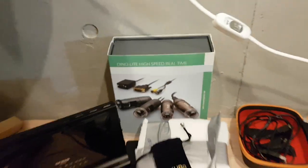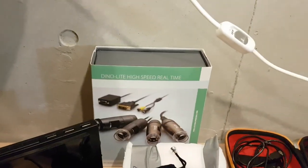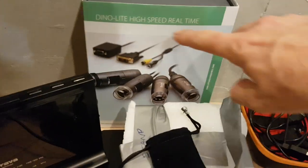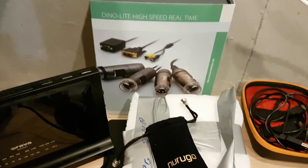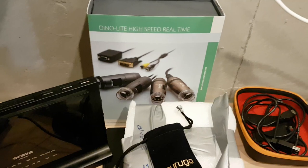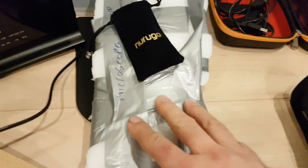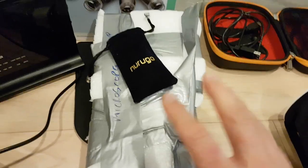For various types of detection, we have the Dyno Light high-speed real-time microscope — 220 times magnification with depth of field and polarization of light. I went ahead and threw this on my credit card, which was probably not a good idea. There's a microscope stand there, and I've tested it and it works very nicely.